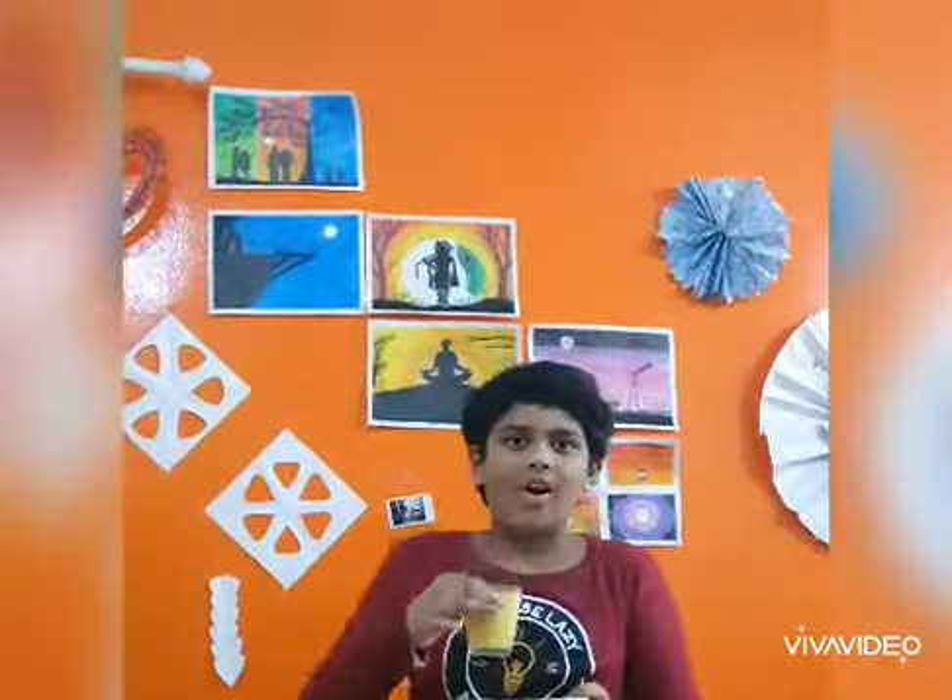Now let's taste it. Wow, it's very yummy and healthy too. Please you also try it at home. I hope you liked this video. Please like, share, comment and don't forget to subscribe to my channel Vijay Smart Breeze. Thank you for watching, bye.